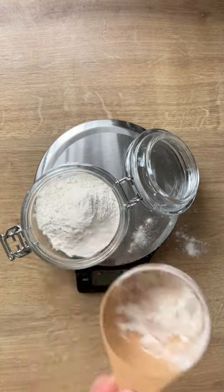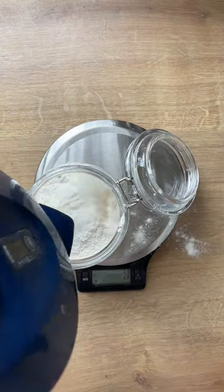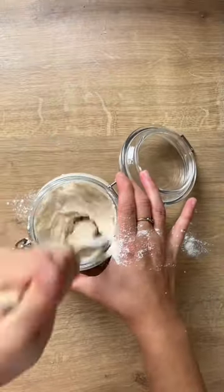If you have lots of jars of starter, you'll have to keep feeding all of them, and every time you feed them you'll need to make more and more jars of starter. It will exponentially increase and you'll end up with more jars of starter than you can actually make bread with.